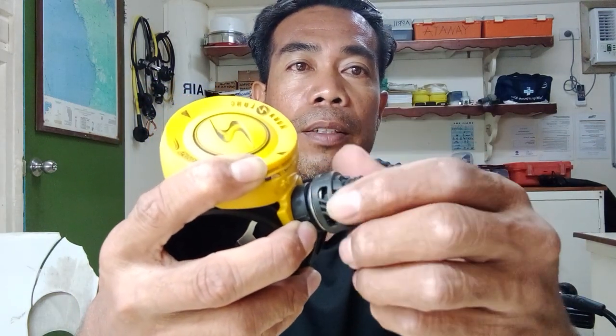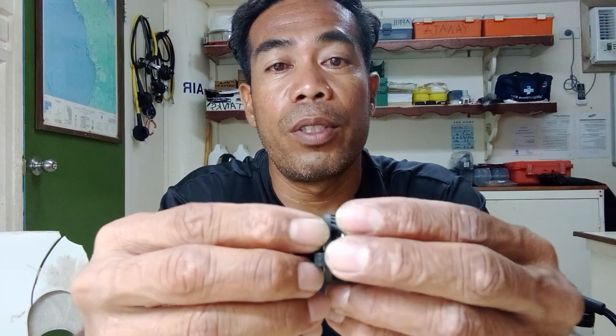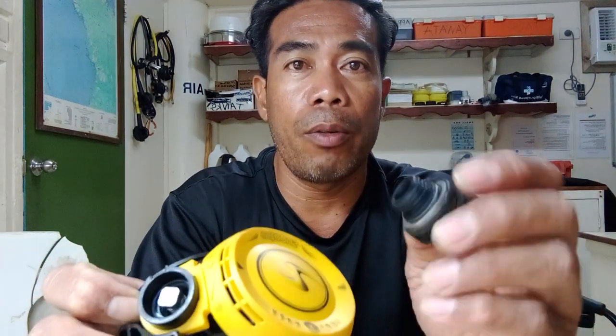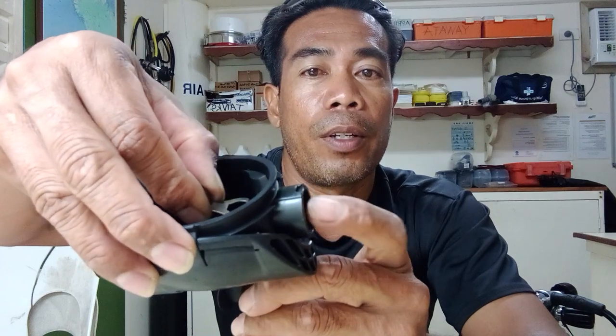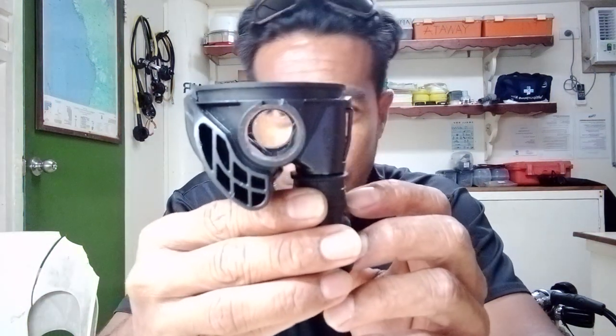That's how to disassemble this part. If you force it, it might break this piece and then you can't use it. So remember, just push it with your finger and then open it — turn it counter-clockwise — and then you can take it off. The next part is to pull this one out. Just push it by your hands and now it's off. You can see there's a hole in it.